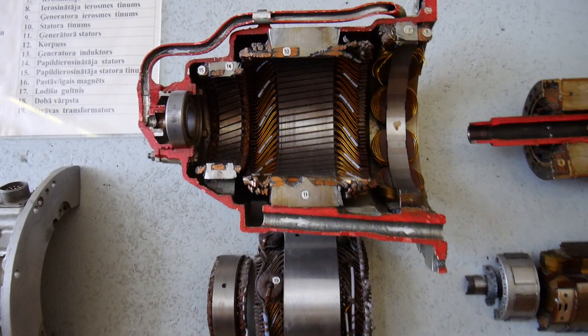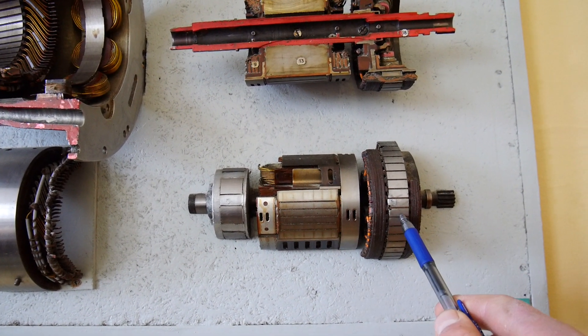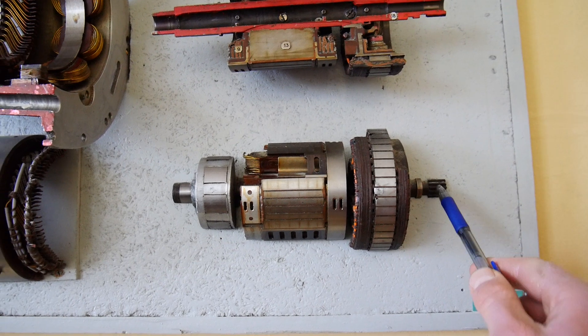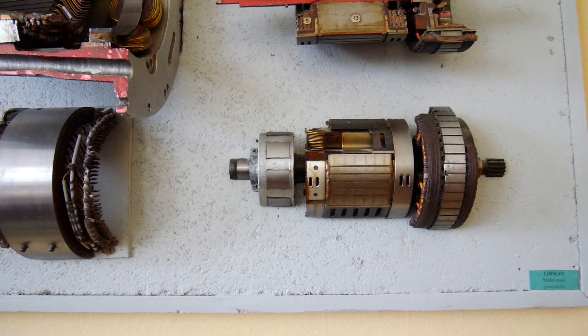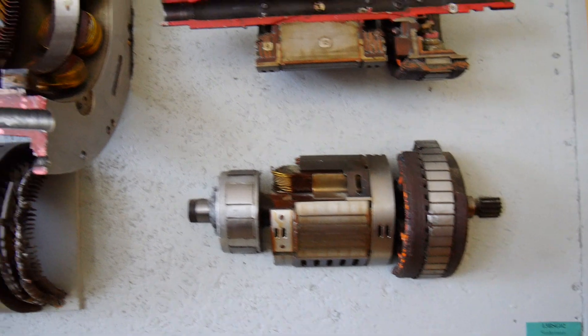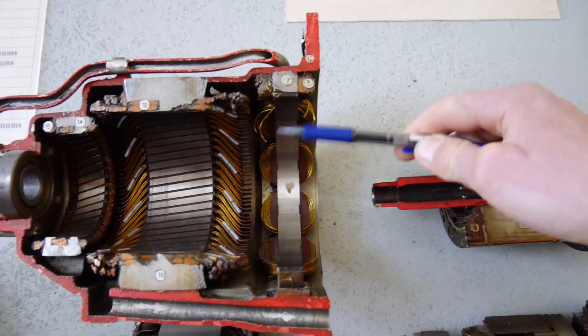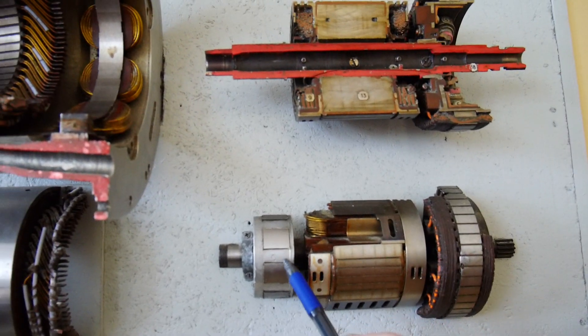This is also a brushless AC generator. Again, it consists of three electric machines. The main generator is in the center, the primary exciter is from the right, and here is the driveshaft. From the left we have the rotor of the PMG, or pilot exciter. All these components are put inside — the primary exciter is rotating here, the main generator is rotating here, and the pilot exciter is rotating here.